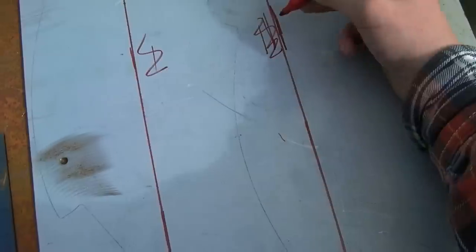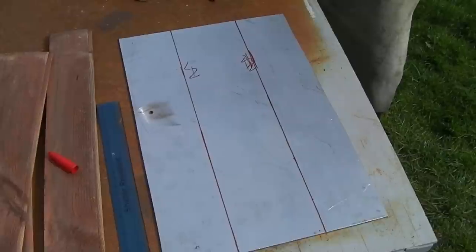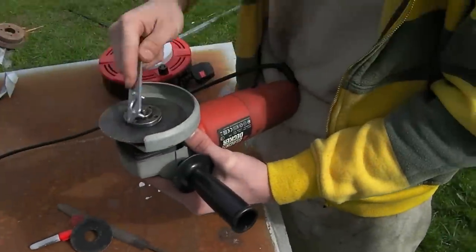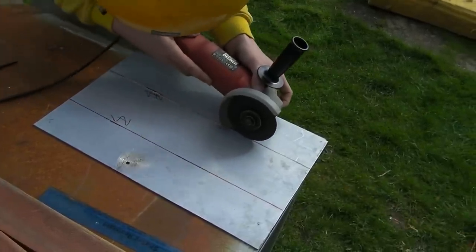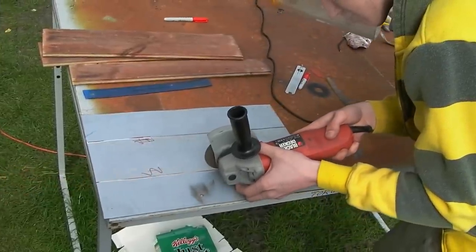Next we're going to make the folds. First measure the space for your forearm and draw the guides with a marker. If you're using a thick metal like we are, you'll have to cut grooves to fold it. Using an angle grinder with a cutoff wheel, follow the guides cutting from a quarter to half the depth of the metal. This way you can make the bends a lot more easily and with more accuracy.